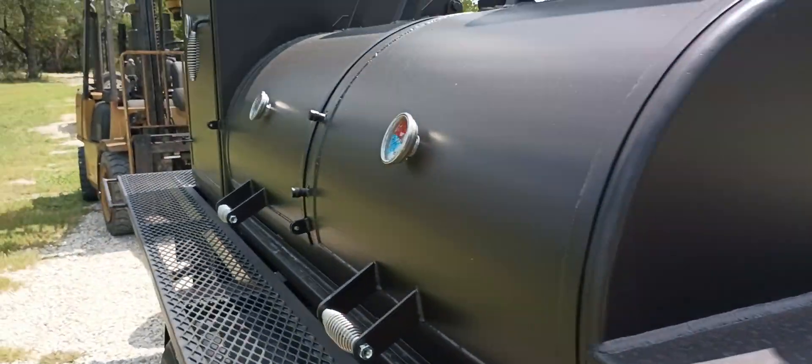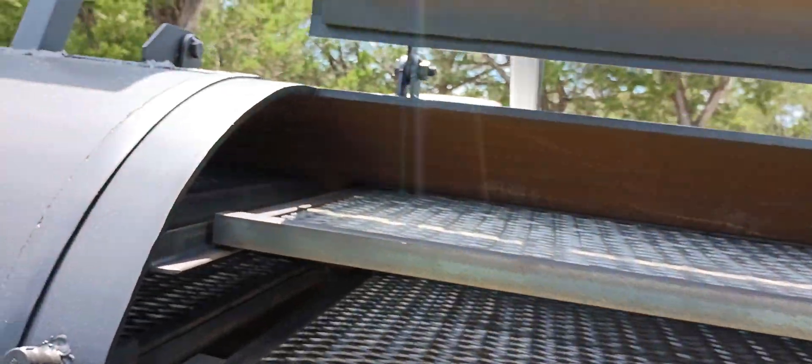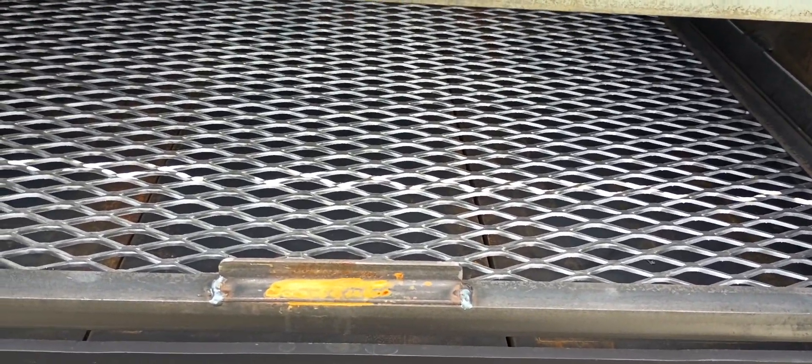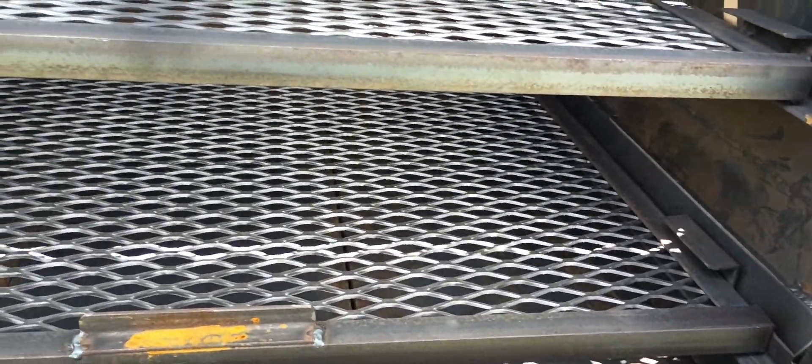We also have a pipe that is 3/8-inch thick. It's a little different from your standard 250-gallon smoker because most 250-gallon propane tanks are going to be only quarter-inch thick. This one is 3/8-inch thick because we use brand-new pipe.